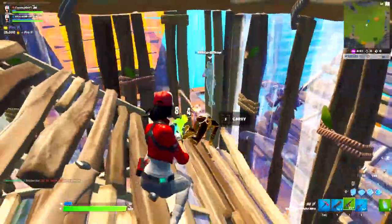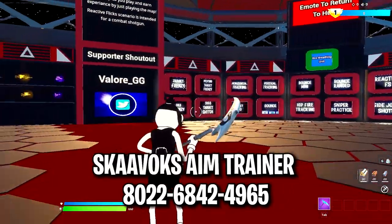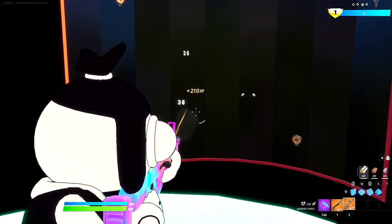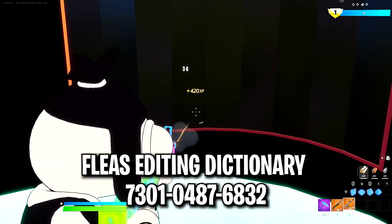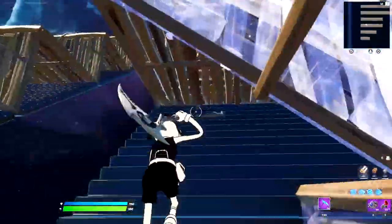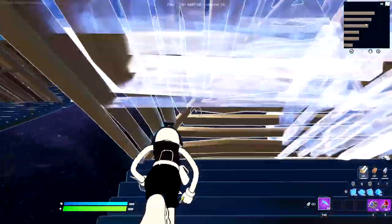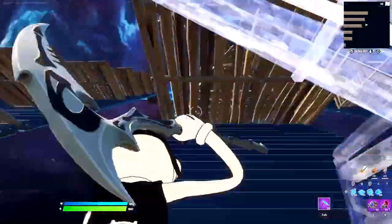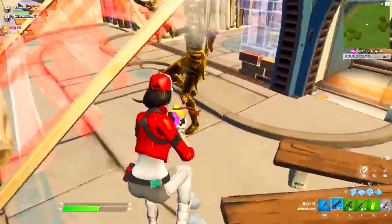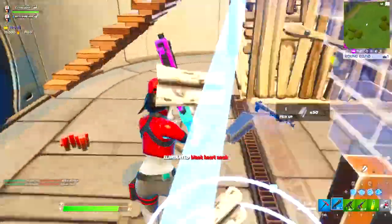Then you want to do 10 to 15 minutes of aim training practice. My favorite maps to aim train on are Skybox Aim Trainer and Raider464's 1v1 map. After that, you'll need some editing practice, and my recommendation is using Flea's Editing Dictionary. This map has many different editing scenarios going from easy to hard difficulty, so you can pick and choose what you want to practice. I recommend doing this for about 10 to 15 minutes. You're free to tweak this routine, but this targets all the important skills you should be building as a beginner.